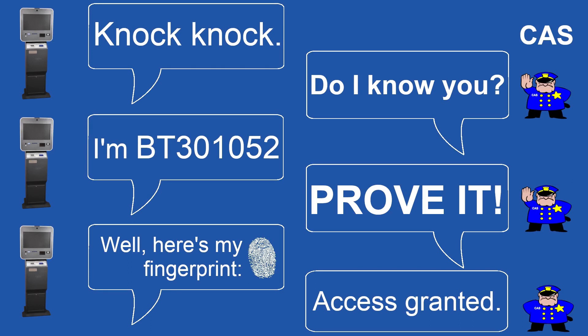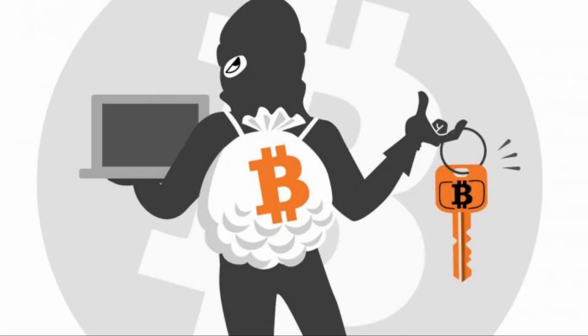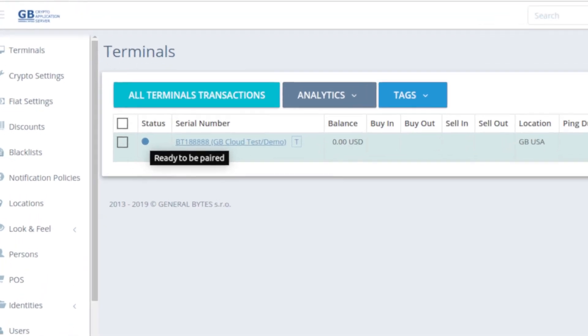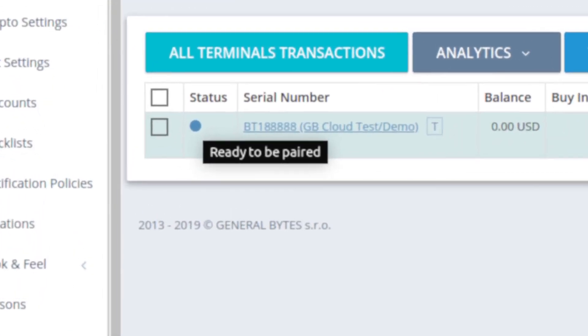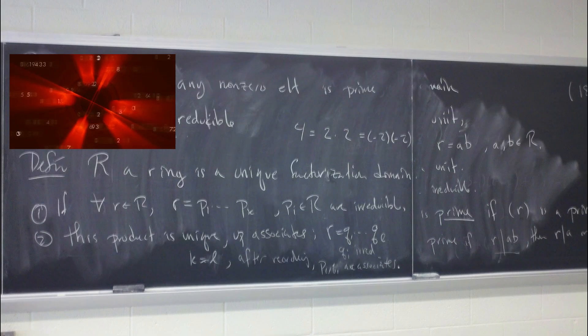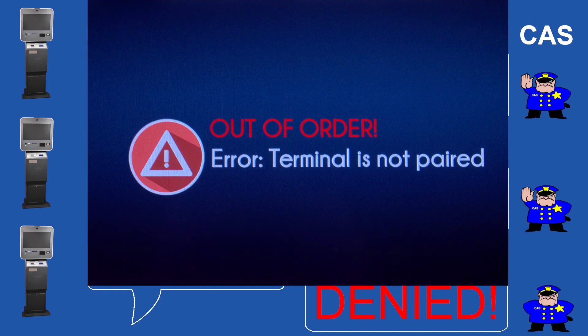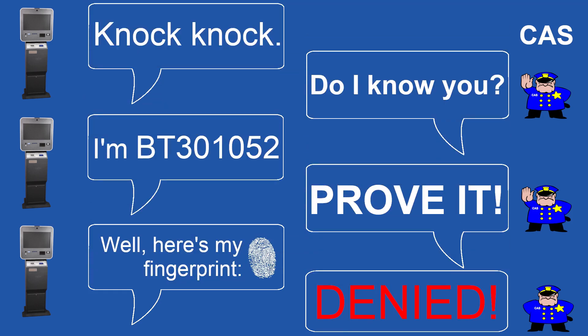The BATAM must be paired with the server. This ensures secure communications and helps prevent malicious actors from connecting to your accounts. The first time you set up a terminal, CAS will automatically make the terminal ready to pair. If the BATAM signature changes for any reason, the BATAM will be unable to connect — this is a security precaution. Don't go crazy over it; it's easily resolved.